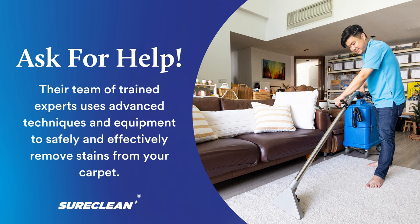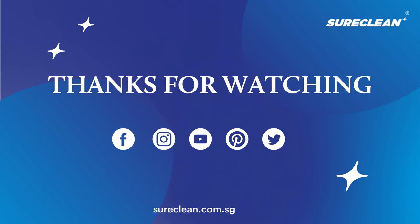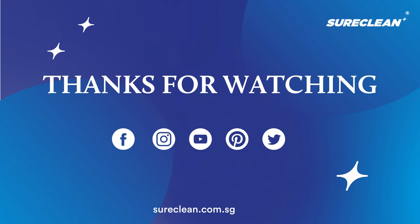Their team of trained experts uses advanced techniques and equipment to safely and effectively remove stains from your carpet. Check the description box to get started.